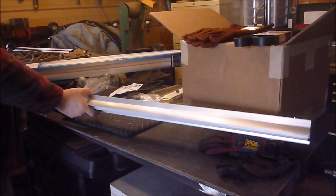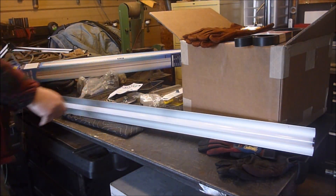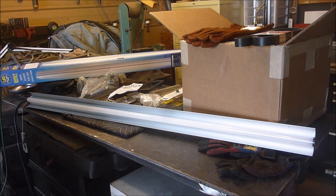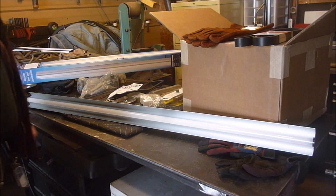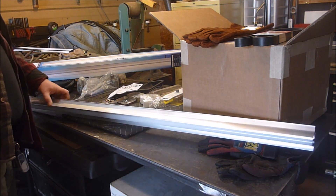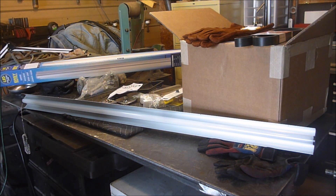I'll turn this off so I'm not blinding you. I have a different plan for this — I want to make it more of a portable type light that I can put under my hood. I have a few ideas for this, and you'll be seeing it later in videos, hopefully lighting some of them up. Whether or not my plans will work, who knows, but look out for some other videos on this one.